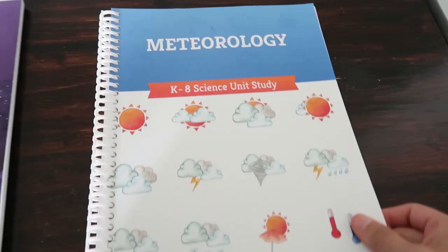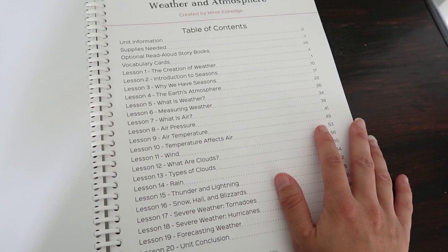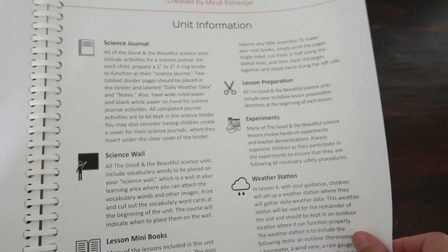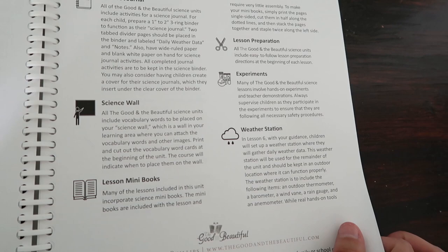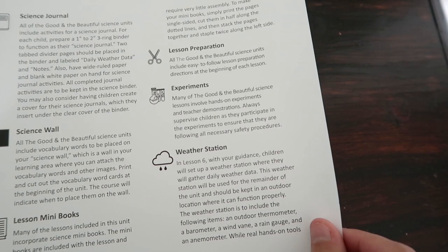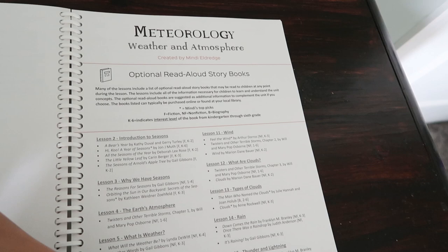In addition to the meteorology unit I've got a Magic Treehouse Twisters book, a National Geographic Kids weather book, a Ready to Read Rainbow book, and another rainbow book — we did some weather-related science last year so I already had these on hand. Let's flip through the Good and the Beautiful meteorology. It shows the table of contents, unit information, and each child will need a science journal. We're going to have a little science wall to hang up vocabulary words. There are some mini books included, and it tells you all the supplies you'll need for each lesson ahead of time so you can prepare. It also lists optional read-aloud storybooks.